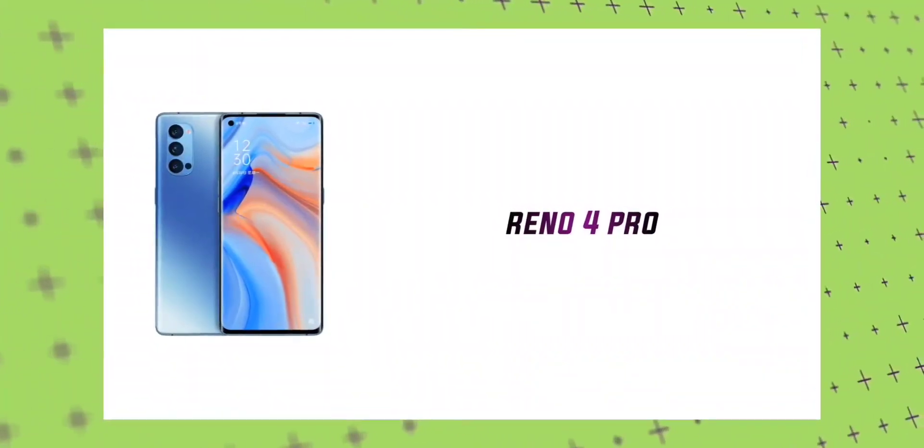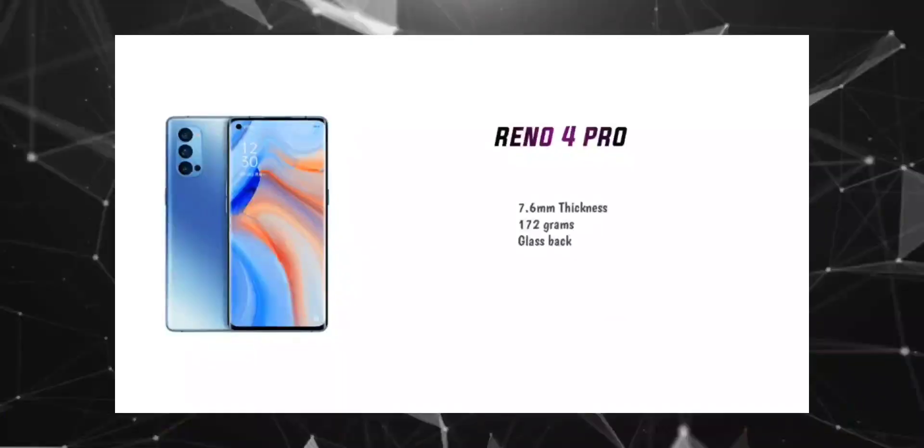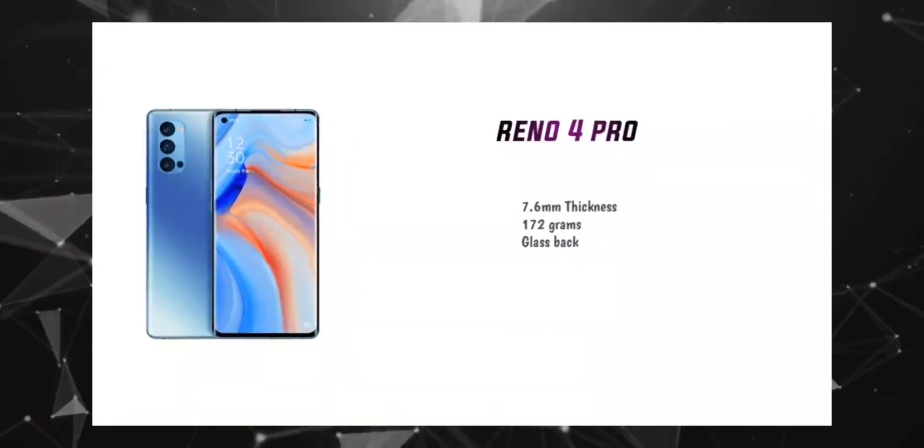Let's talk about the design of the Oppo Reno 4. I will cover the front camera, the back design, and the fingerprint sensor — specifically the under-display fingerprint sensor. The device is about 1.5mm in dimension and the body weight is around 172 grams.